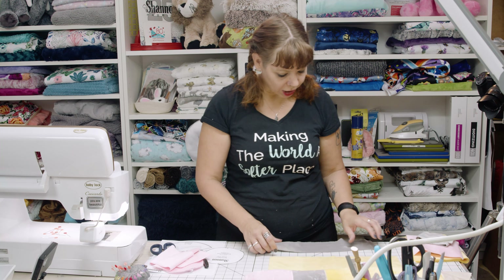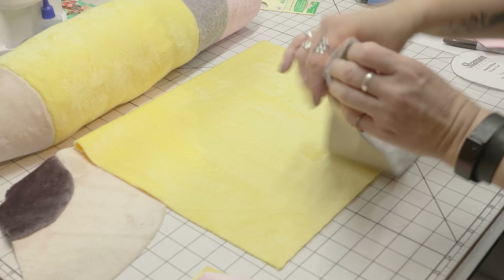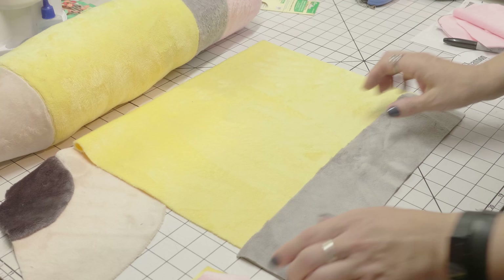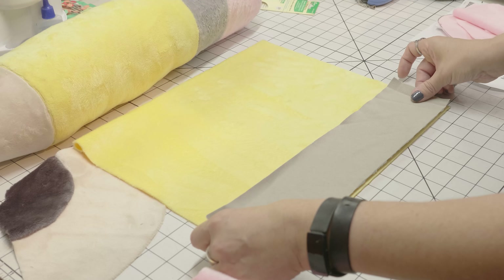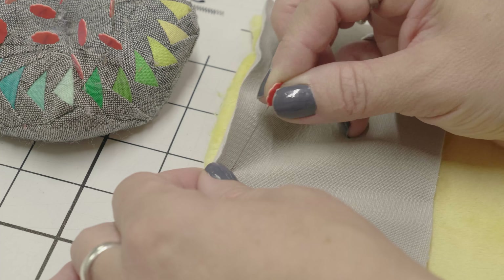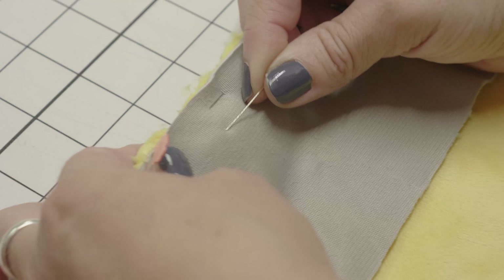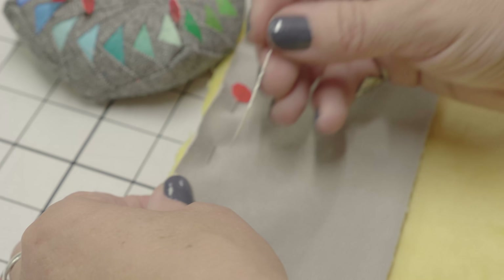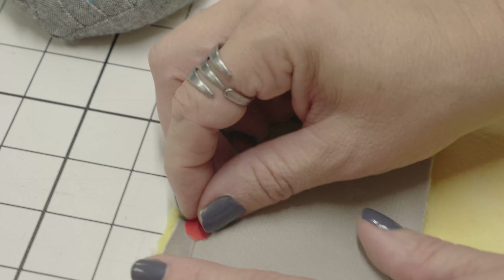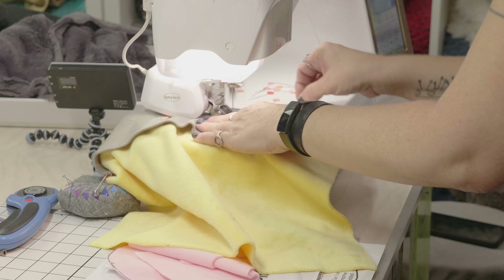Once I have the yellow in the right position I want to put the gray strip onto it, so I'm going to do the same thing and figure out which way the nap is going. If I pet these two together the nap is going the same direction for both. I'm going to put them next to each other, then flip them right sides together and pin. Pinning with Cuddle is a little different because it likes to move, so I pin the end, then the center, then in between. I'm going to pin parallel to my raw edge, which is different than traditional sewing. I'll pin a second row of pins as well — this helps keep the fabric nice and flat as it goes through the machine.